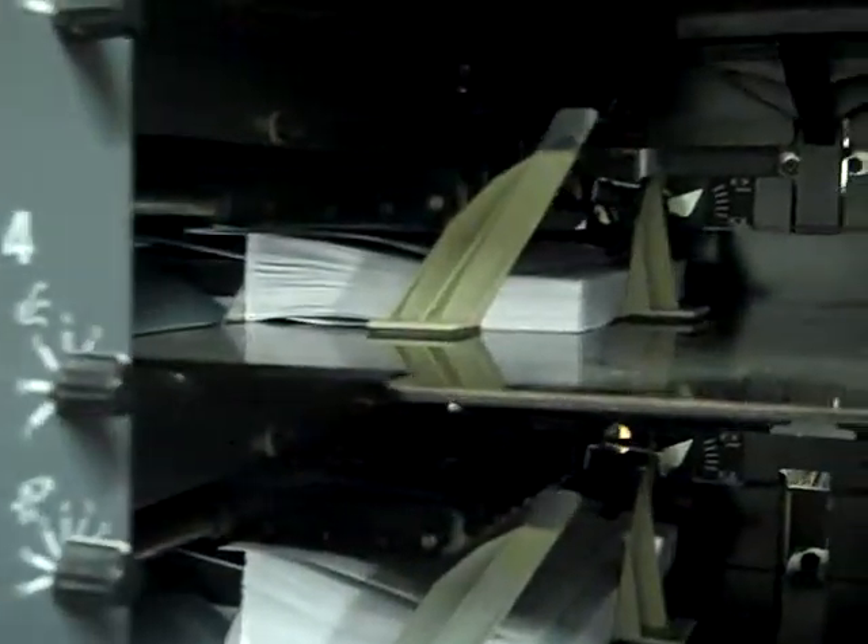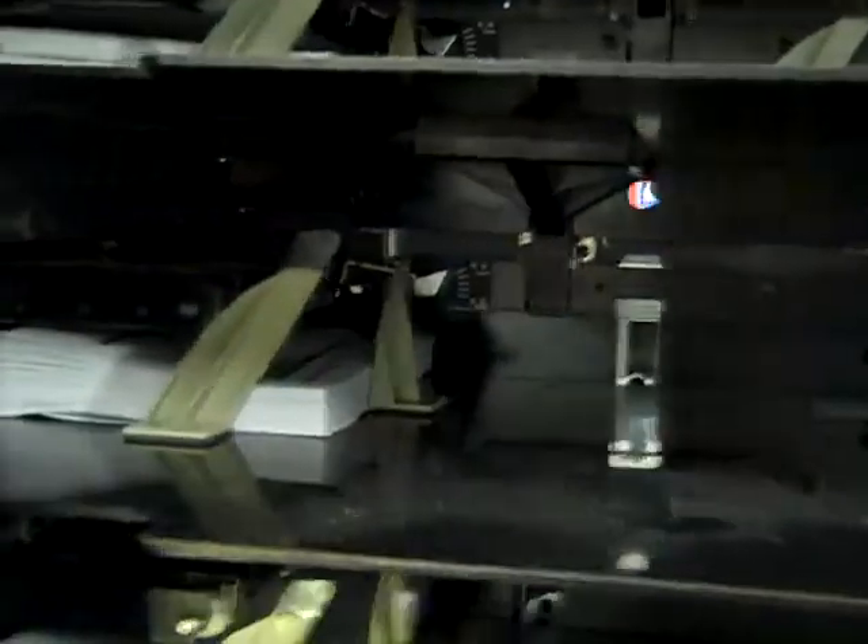Okay Brian, this is our test run. This is a 4000 system — it's a tower we recommend for running this particular job, running the pre-collated sets. It's going to be the one that's going to work the best for you. Anyway, this is our test run.